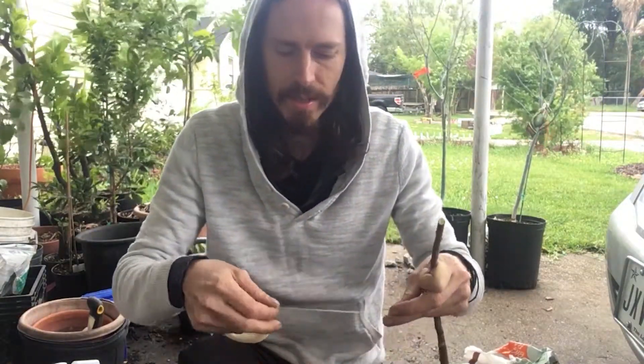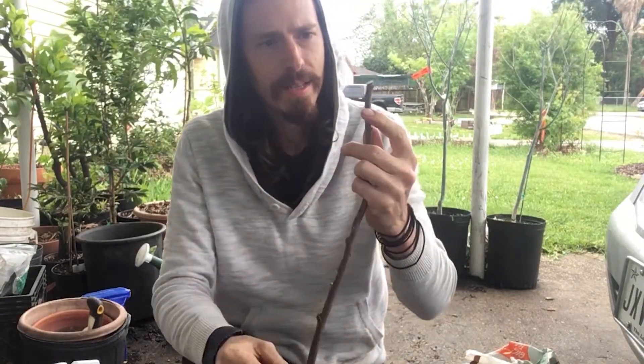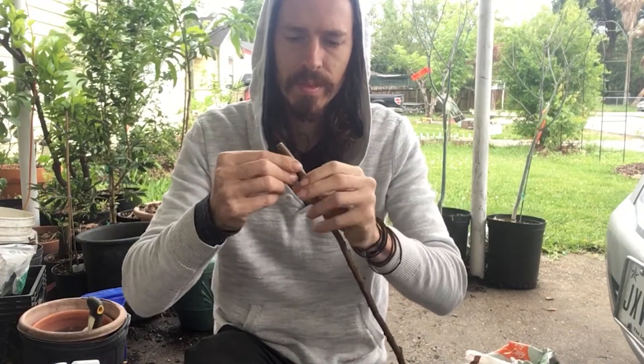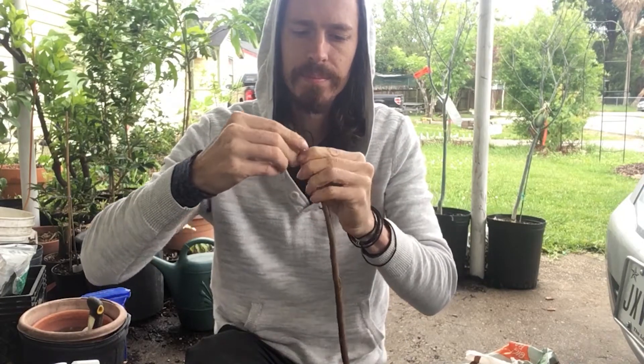This method is going to be a little different than other things you've seen on YouTube. I've kind of made my own method based on what I've seen. Most people do kind of a greenhouse scenario where they'll put all the cuttings in the ground and either put something over them or a similar fashion. I'm going to wrap my greenhouse directly around with this self-adhering grafting tape, and I'm going to give this one three buds.